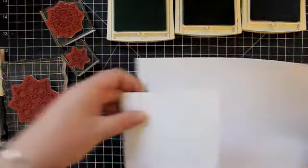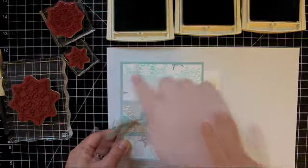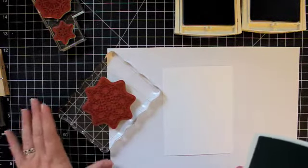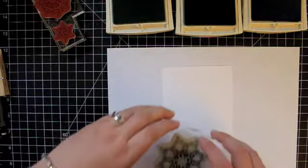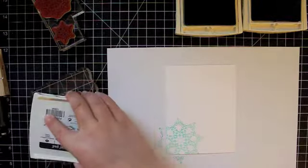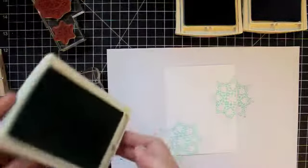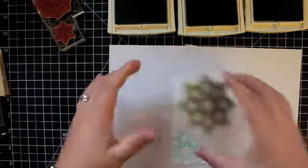I'm going to put a piece of scratch paper under this because when you're stamping an all-over background pattern like that, it's going to look more finished and professional if you stamp off the edges. I'm going to start with my largest snowflake. With big stamps like this I like to keep the stamp flat on its back on my desk and ink it that way — I find I get better coverage and can just move the ink around over the top of the stamp. I'm going to stamp this big one three times, just pretty randomly.